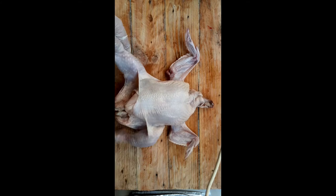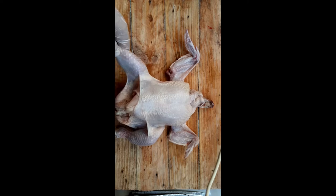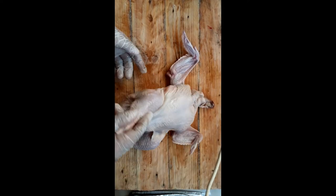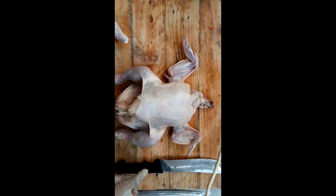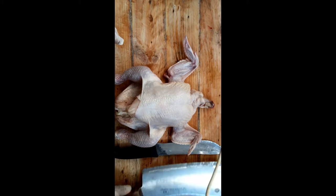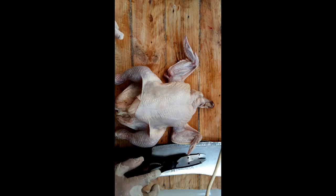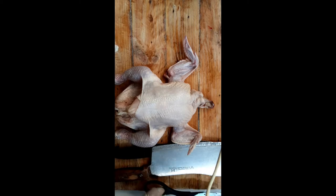Before you cut the chicken, make sure there are no more excess feathers. Sometimes when we buy from grocery stores, you can't avoid having some on the chicken. You can use this kind of knife, or this one - it depends on where you're comfortable. So now we'll try to use all three.